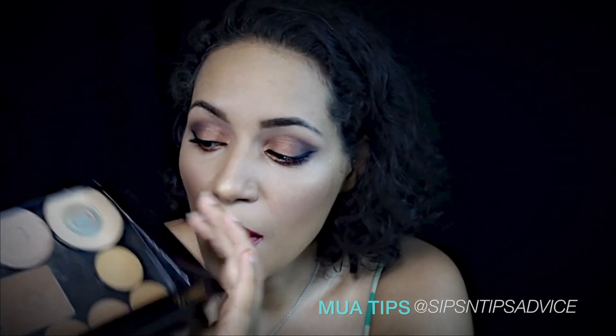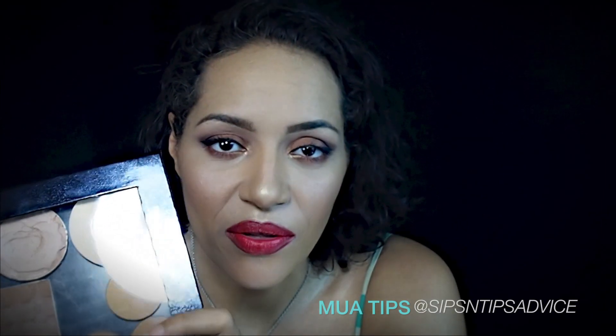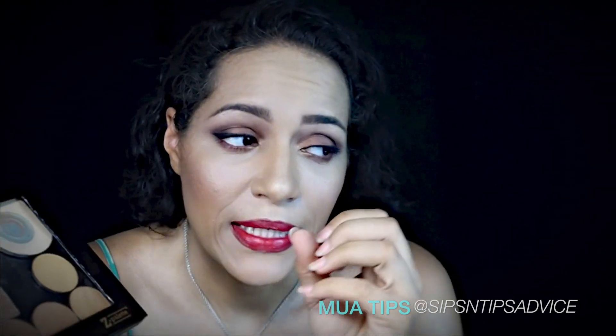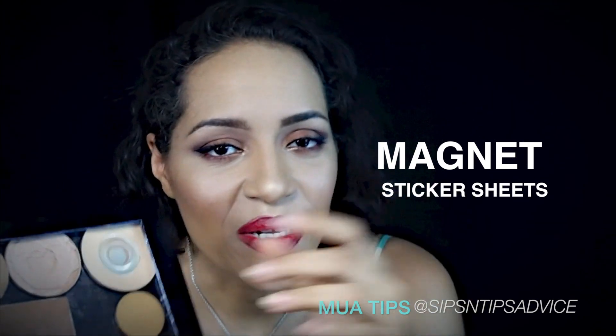Metal stickers also do not work on the Mac palette either - the empty palettes. So if you're planning on getting Mac palettes and you have a whole bunch of little pieces, it's definitely good to go ahead and get the sticker magnets to cut and apply to the back of your little eyeshadows, blushes, or whatever you're planning on depotting.